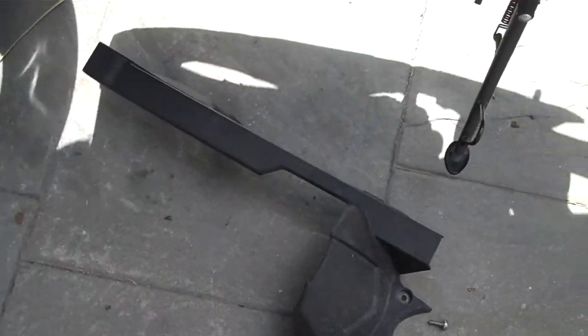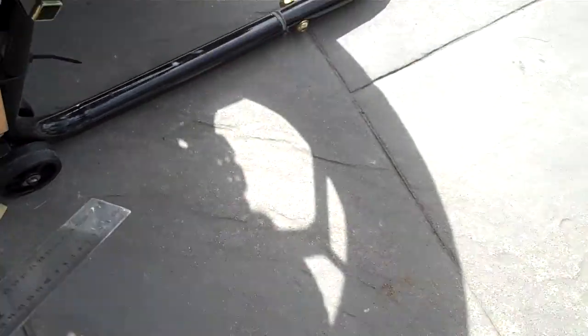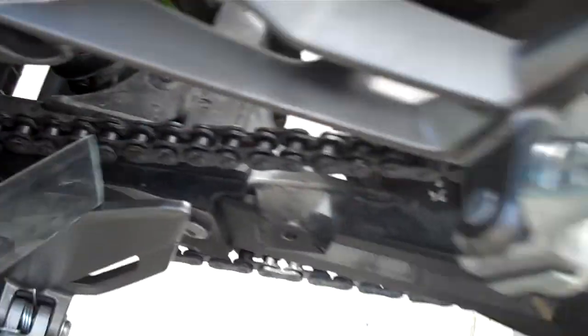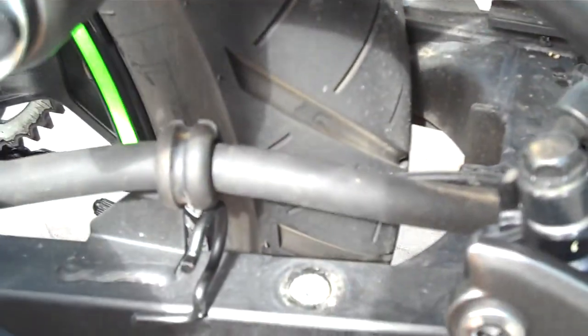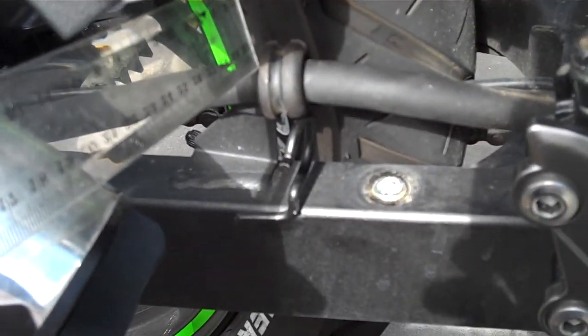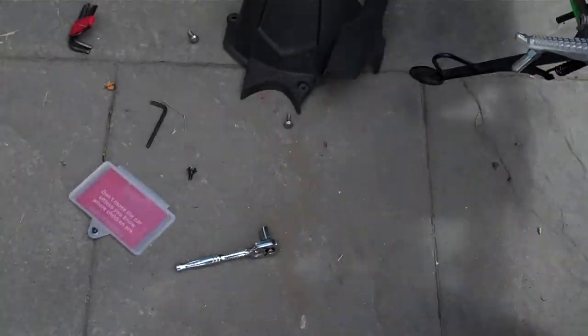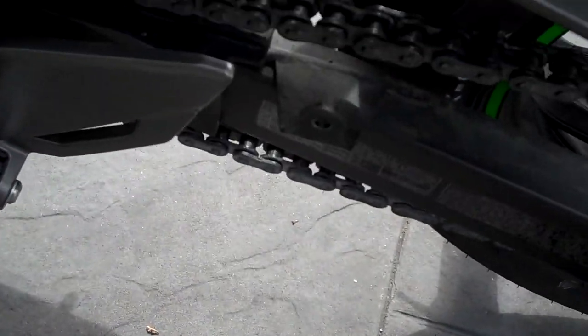I've already taken the liberty to remove the chain guard off the bike. There's a bolt here, bolt here, bolt here, another bolt hole down underneath in here, and there's another bolt hole around on this side of the bike. Just grab your brake line, give it a bit of a pull outwards on the rubber mount and undo this other bolt over here. So it's four bolts and it lifts up. These two bolts live down the front on your swing arm.